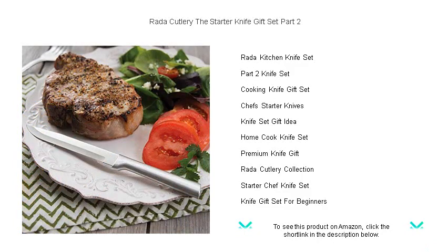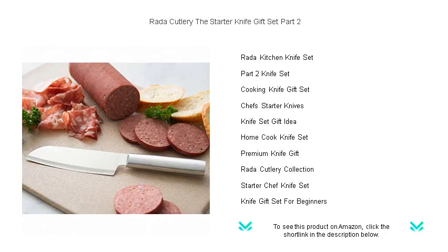Embrace effortless preparation and make every dish a masterpiece. Upgrade your kitchen arsenal with Rada Cutlery's Starter Knife Gift Set Part 2, where top-notch quality meets affordability. Order now and slice your way to culinary excellence.